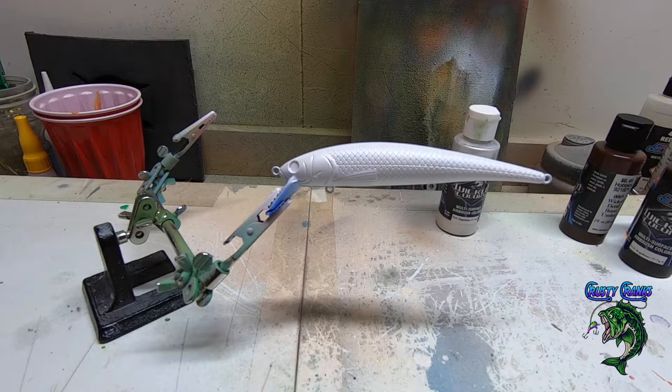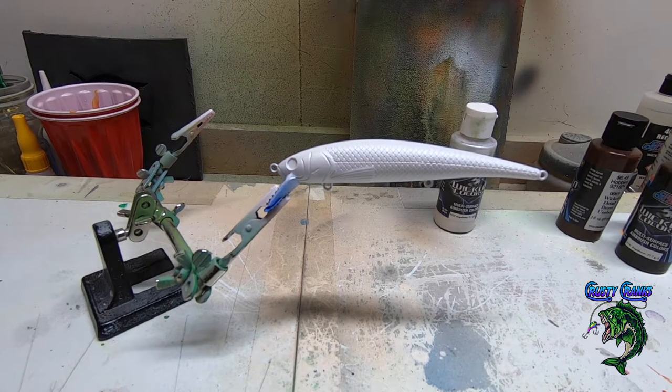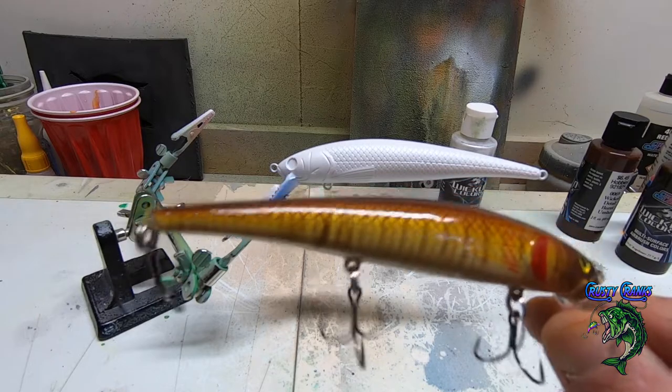Hey friends, welcome back to Trusty Cranks TV where we do lure painting and bait making. Today on the menu we got CC036, and it's the Jerks Molly — that's what we're going to be recreating today.